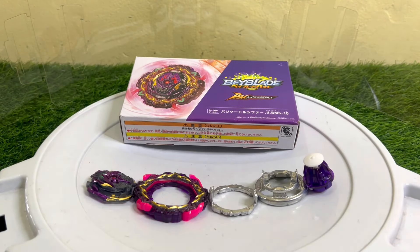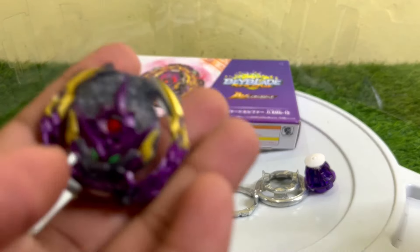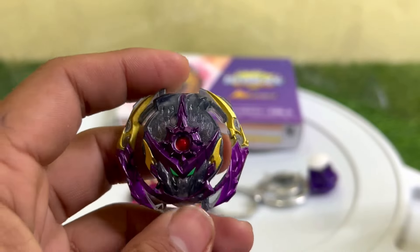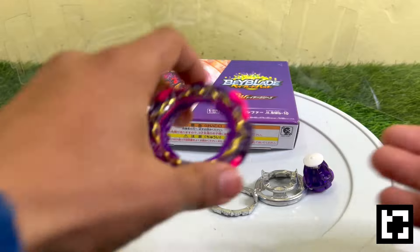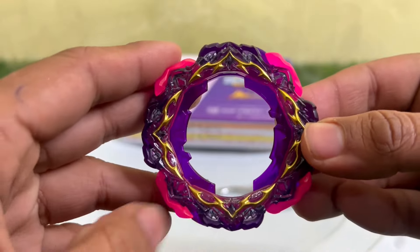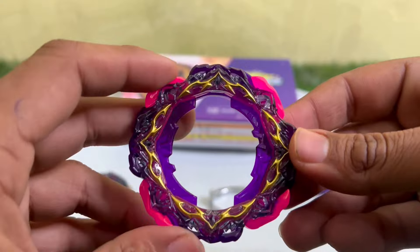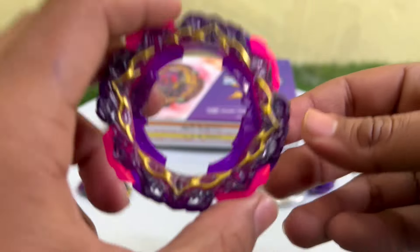Here are all the parts of Barricade Lucifer. First is the BU core — it looks really deadly, purplish-black in color. After that here comes the BU layer of Barricade Lucifer. These are the rubber flaps I was talking about, and this looks really cool with them attached.